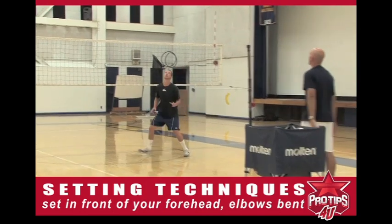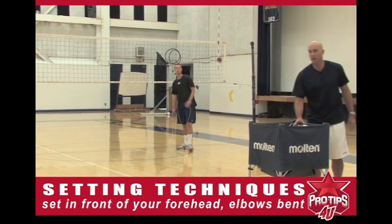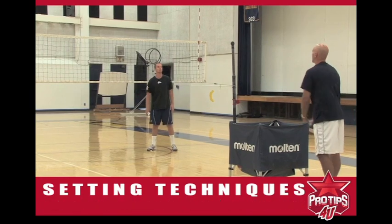So Brian's going to do it right here — right off the forehead, elbows perfectly bent. That was a good one right there. We'll do one more here.